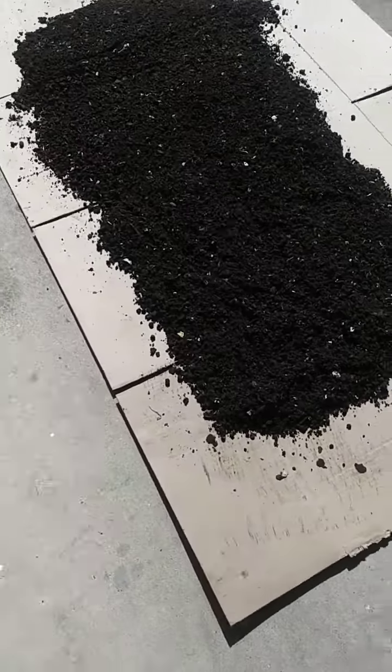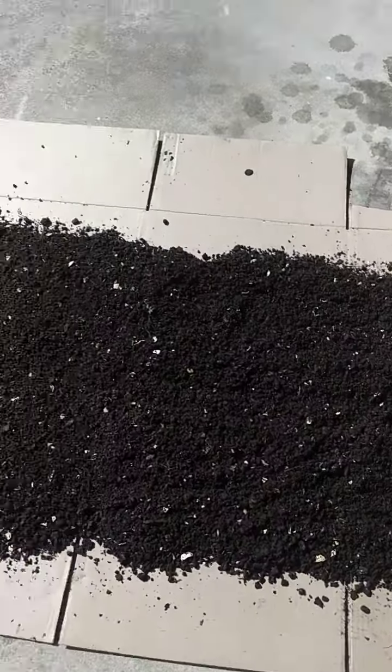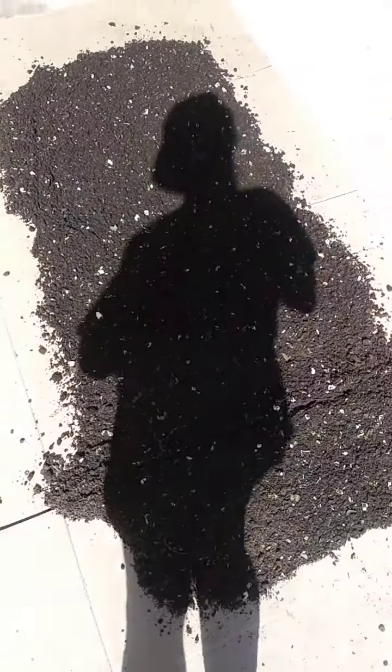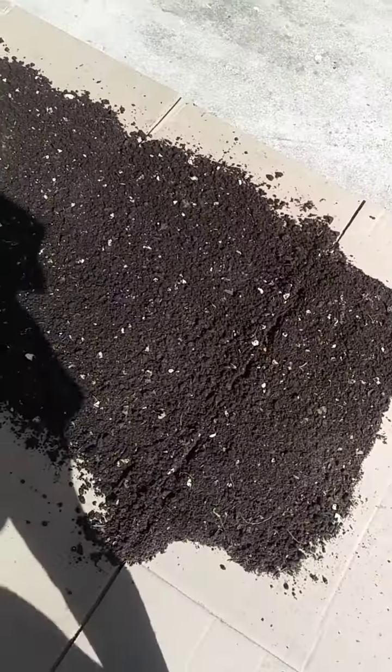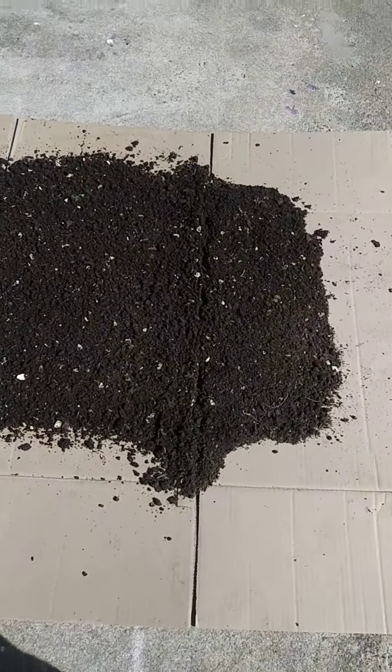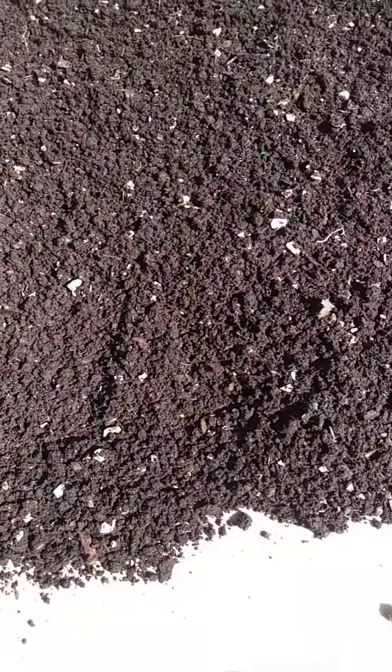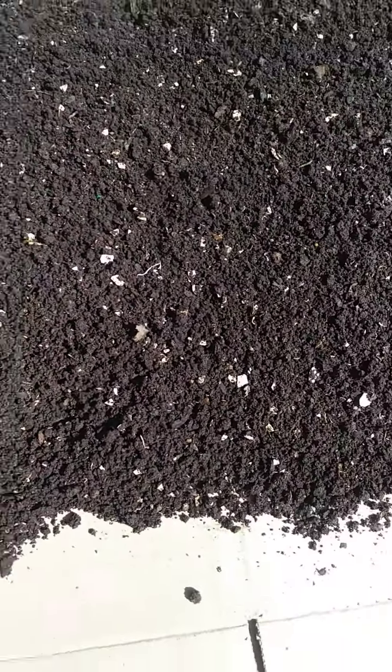Alright you guys, this is what I came up with. I actually got it out in the sun right now because I'm letting it dry — I didn't want it too wet. So there's your end result of the strained out dirt, and I'm letting it dry.